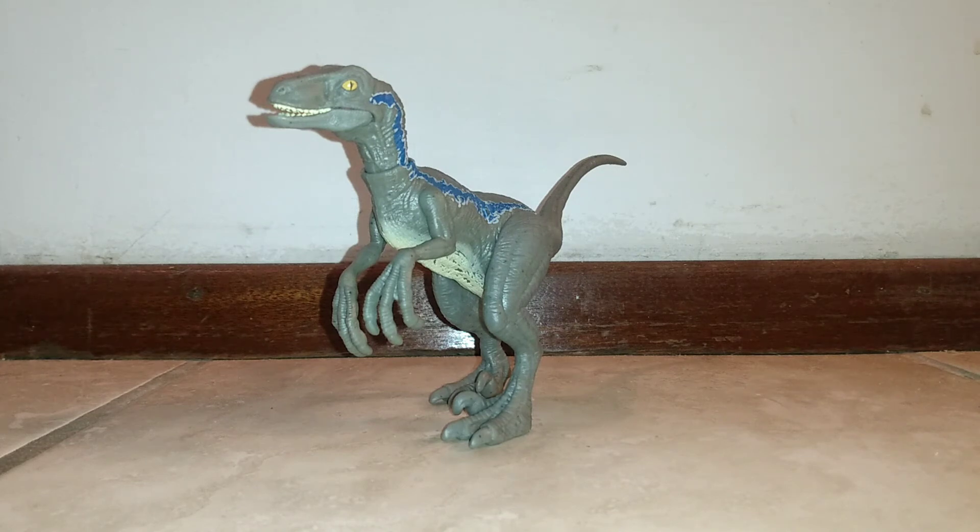I think this is a far superior figure over the only other Mattel Velociraptor Blue I have — the Attack Pack Blue from Jurassic World Fallen Kingdom. This one is definitely not the best figure out there; Mattel has put out some really good Blue figures, and the Battle Damage Blue was really good. But this is just a cheap figure that does what it needs to do — it's a really solid figure and has come a long way since the original Attack Pack Blue from Fallen Kingdom.